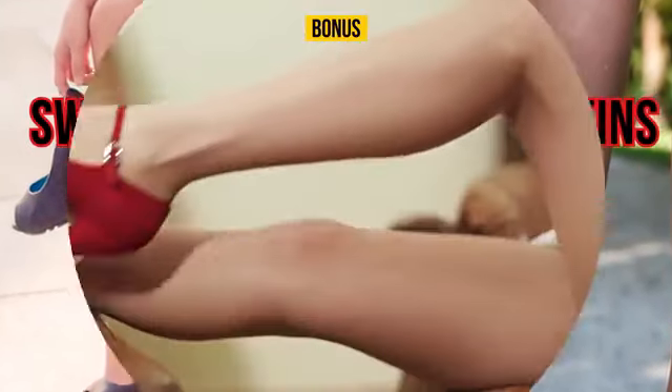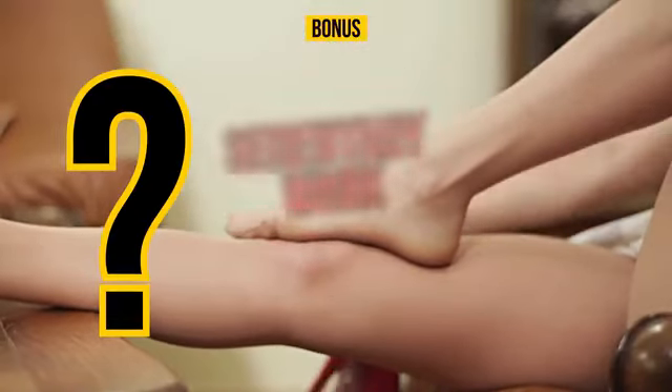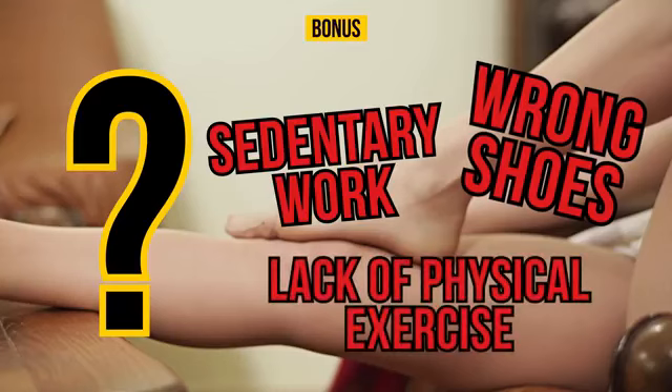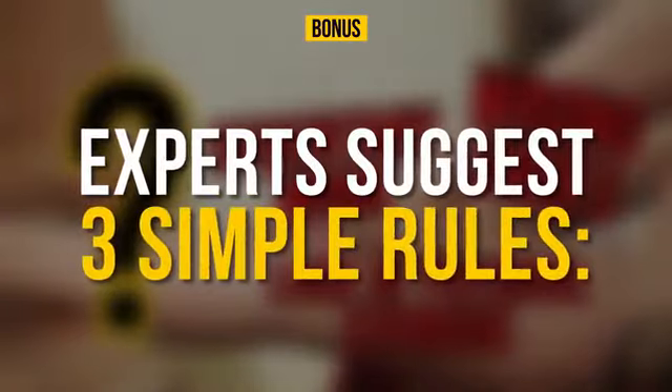But what if swelling, pain, and weakness in the legs aren't caused by a disease, but by an unhealthy lifestyle, like sedentary work, the wrong shoes, or a lack of physical exercise? If you fall into this category, experts suggest three simple rules.